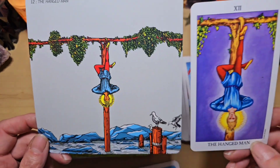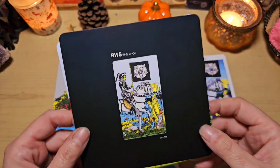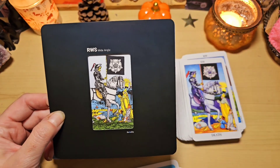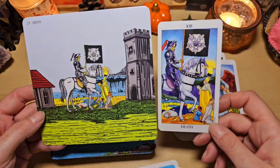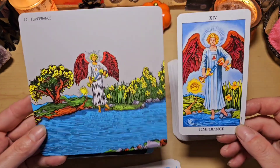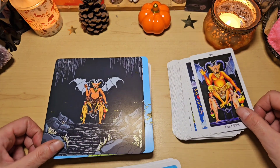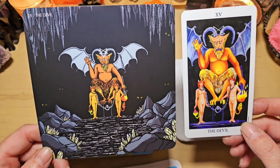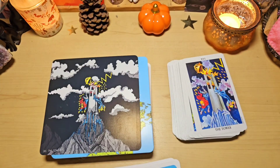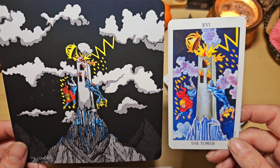Le pendu, j'adore, avec sa mouette sur son poteau. Les mouettes qui sont en train de le regarder. C'est vraiment bien fait. La mort. C'est vraiment super original. Et là, vous voyez, on a ici une tour. C'est vraiment trop bien fait. Ici, on a la tempérance. Bon, là, on retrouve bien l'idée de la rivière ou du lac. Le diable, celle-là aussi, elle est incroyable. On a l'impression qu'il est dans une grotte et on voit tous des petits yeux, là. Les stalactites au-dessus, des cristaux. J'adore vraiment. Coup de cœur. Ici, la tour. Ça permet de bien imaginer ce qui pourrait se passer, de planter le décor. L'étoile.